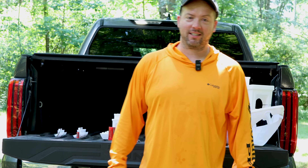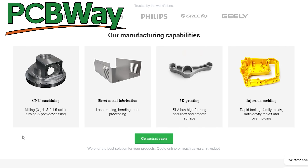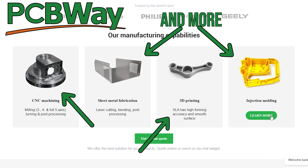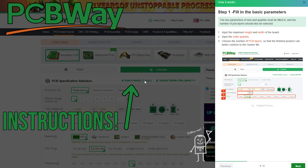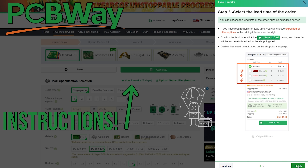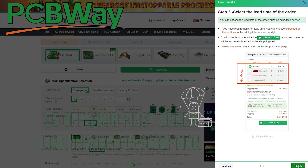Let's work our way through these. But first, our sponsor PCBWay. If you need any 3D printing, CNC machining, custom PCBs or PCB assembly, they can help you out. Check out their site, upload your design, and get it in a few days. Check out my link in the description below for $5 off your first order.